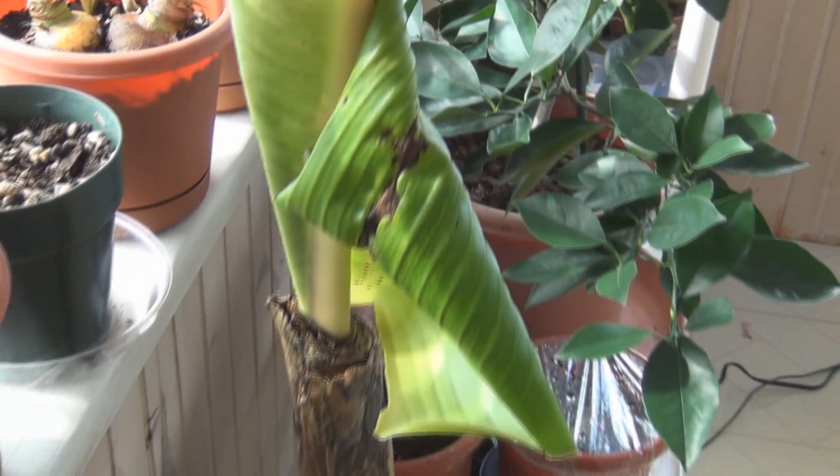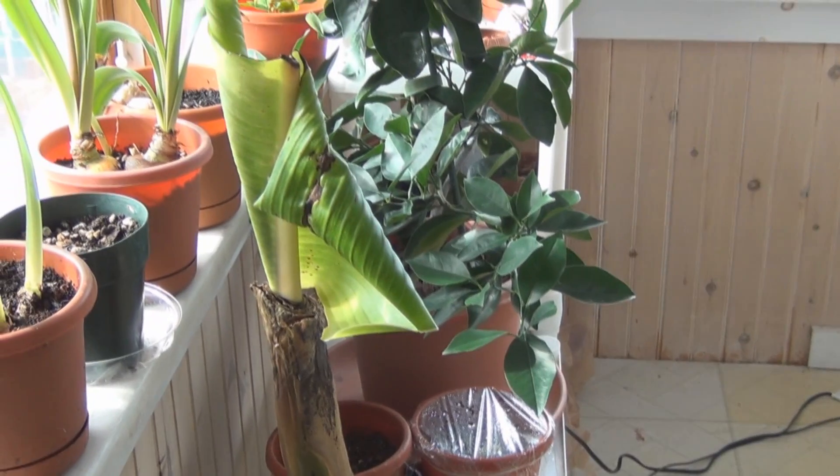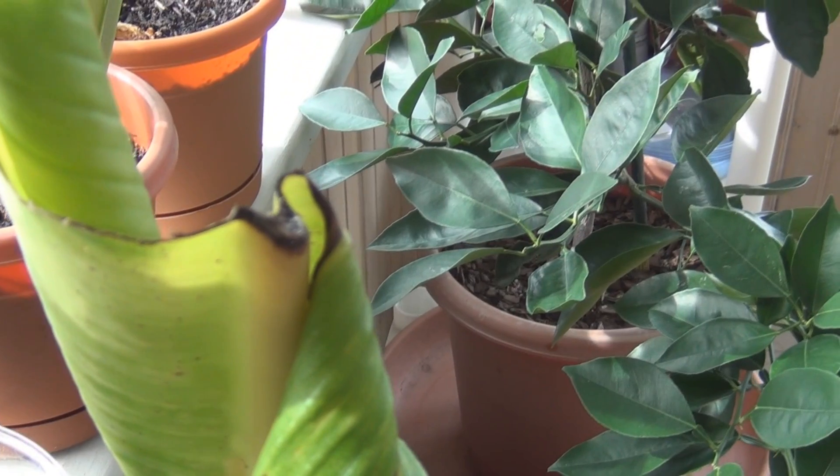So it won't be long until a complete leaf is out, with the stem of course. This one is only half a leaf because of the cut I made.